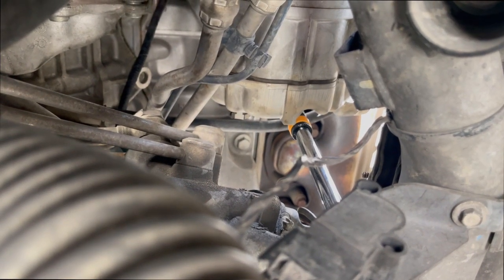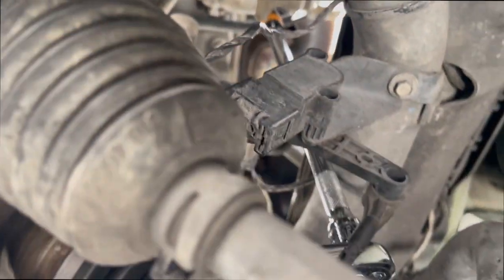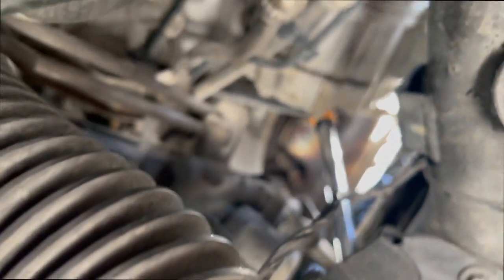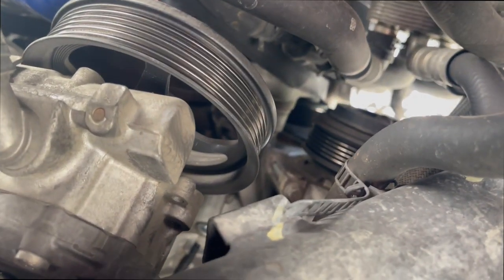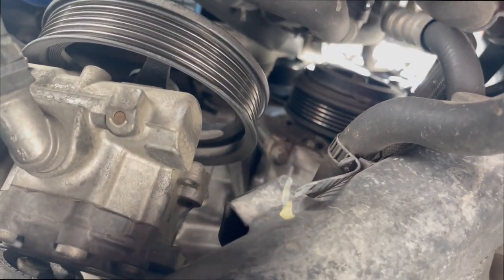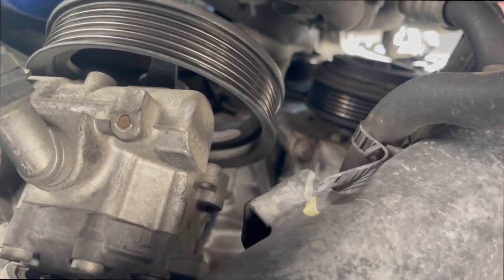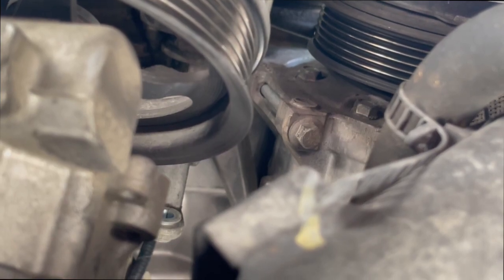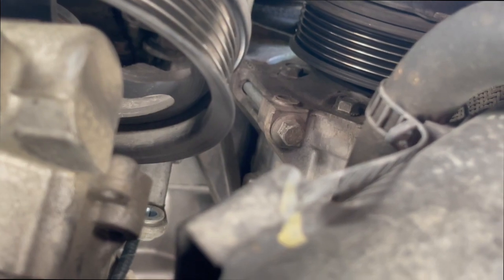We've got one fastener on the rear of the AC compressor — I fetched a long extension up there, it's going to be a 10mm. We got our power steering pump removed, and once you get that removed you have access to your bottom fastener and then there's one up top. So we're going to go ahead and knock those out and bring you guys right back.